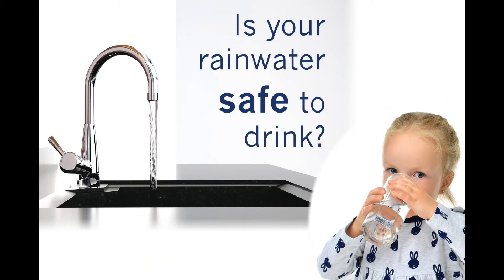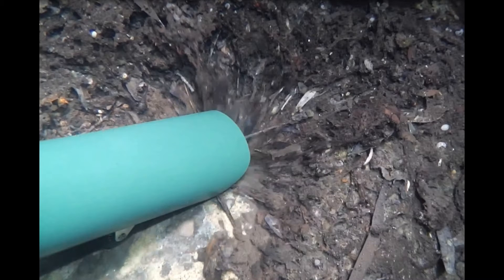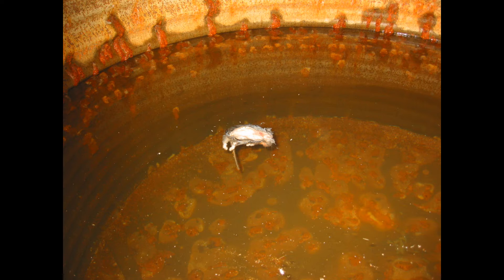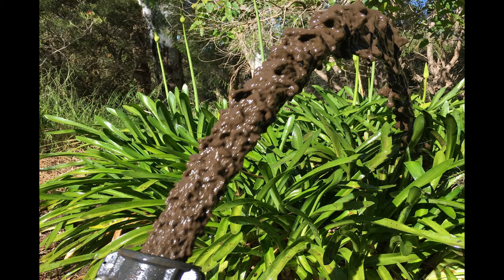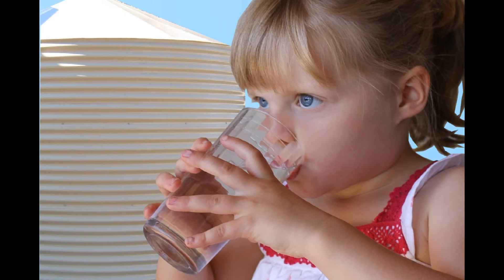Is your rainwater safe to drink? Sludge on the floor of your rainwater tank can pollute the water, along with tree and plant roots, rusty tank walls, dead vermin and other animals — these are just some of the things that can greatly affect the quality of your household water supply.